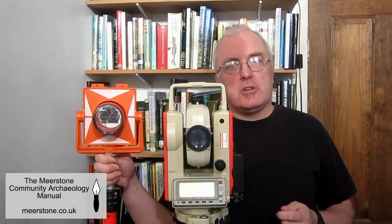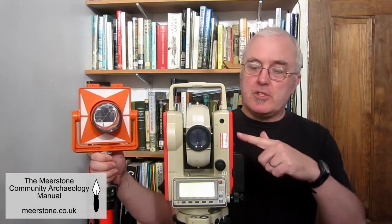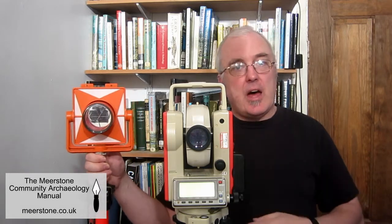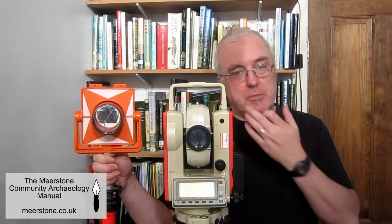When you set the total station up you have to tell the instrument where it is, the height of the instrument above ground to its centre line, and the height of the prism from the ground. All this information is entered into the machine.